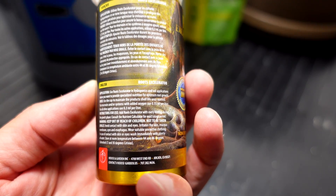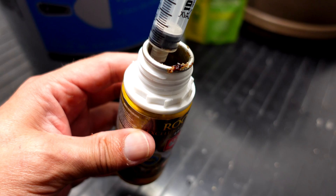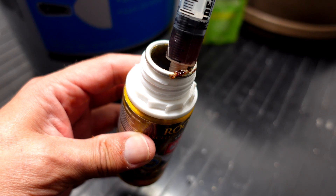Looks like 0.3 milliliters per liter, so I'm just going to call it 3 ml for the three gallons of water.